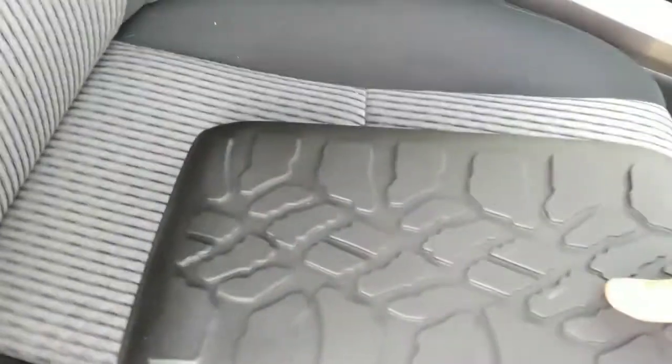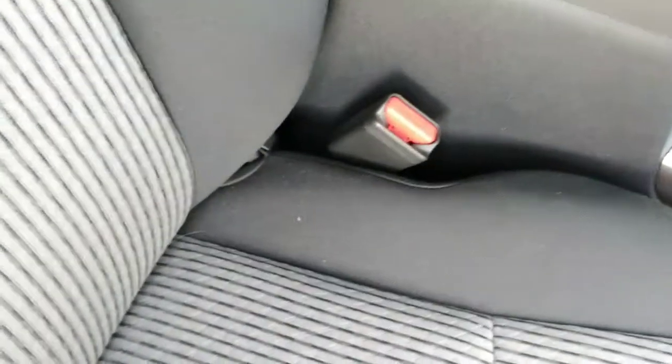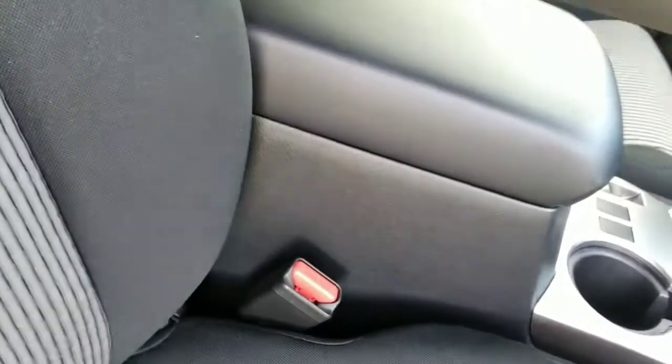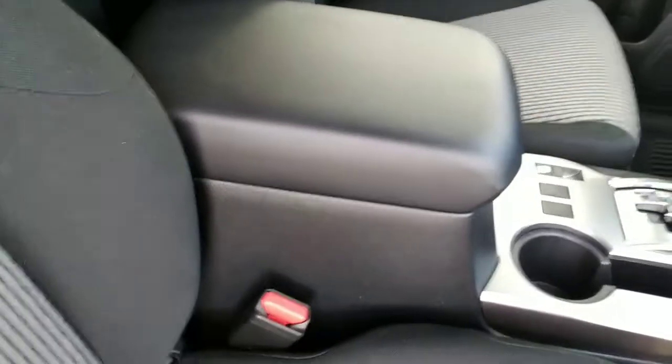Now let's get to the protection. This is a custom fit piece for the 4Runner center console area, literally held down by tape. I was debating whether to skip the tape and just leave it, but it moves without it. So I'll use the tape for the center console protection.